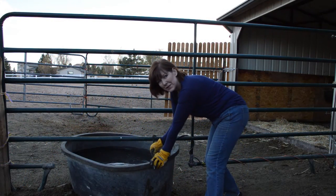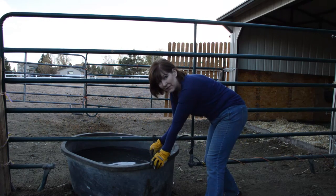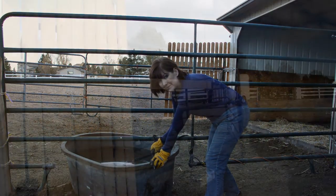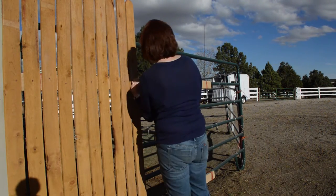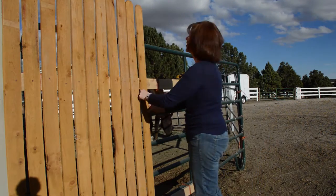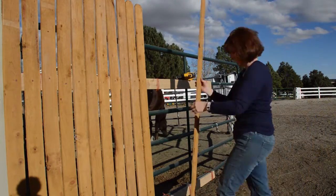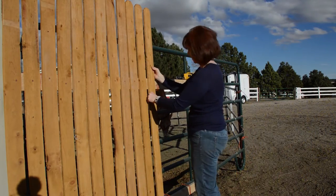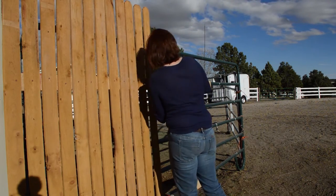Hi everyone, it's Lisa from BudgetEquestrian.com and today I'm going to show you how I get my barn ready for winter. Wintertime in Colorado usually comes early. This year it has been exceptionally late — it's the middle of November and we still don't have any snow, temperatures have been in the 70s. But this has given me a really good opportunity to do a lot of barn prep and getting ready, because I know winter will eventually come.